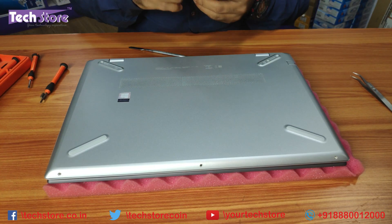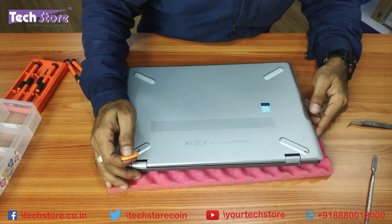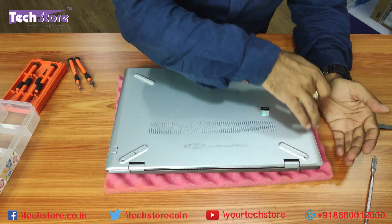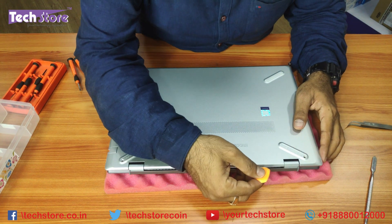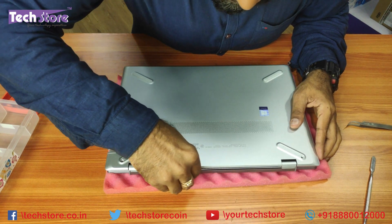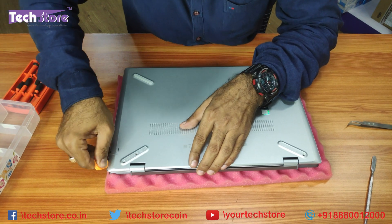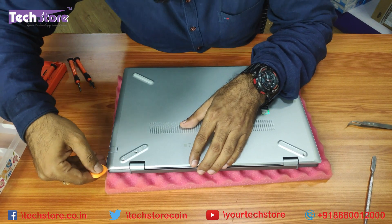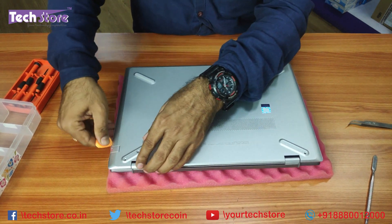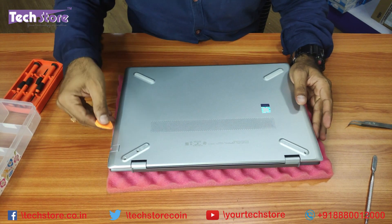Now comes the difficult part. Take the pry tool and start working around the base. Make sure you don't start from the USB ports or the memory card area — there is metal casing all around there. Start from this area instead. This is where it gets complicated and tricky, and the design failure of HP is visible. Wherever you pry, the metal will visibly bulge out — very pathetic design.